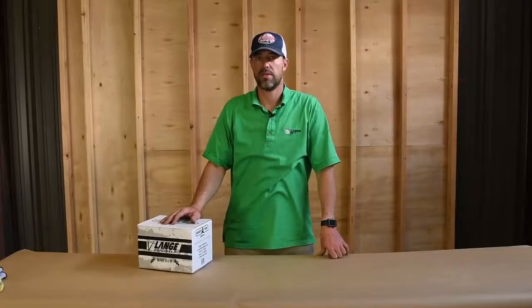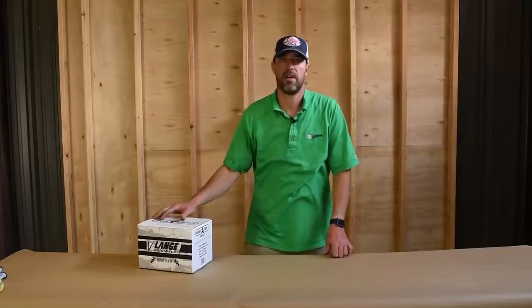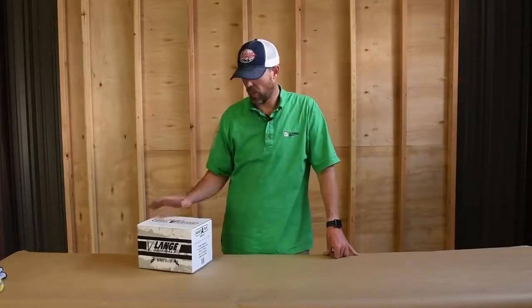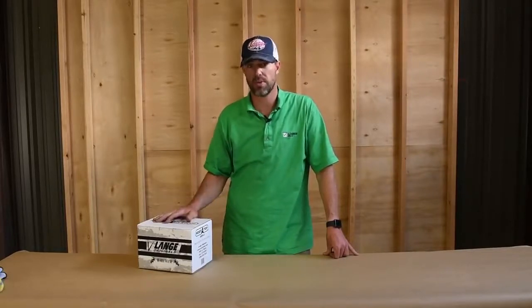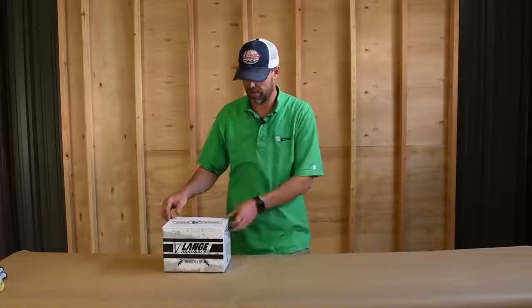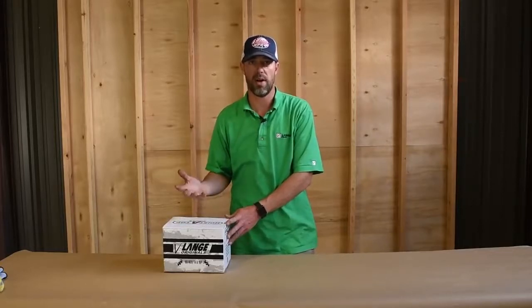This is the HoisteTop Simple introduction. Hi, I'm Carter Smith from Lang Originals. You're watching this video because you're either considering or you have purchased the HoisteTop Simple. Thanks for your purchase and thank you for your consideration. I'm going to open up the box, give you an idea of what's included inside, and then go over some quick installation instructions that you can watch at a glance.